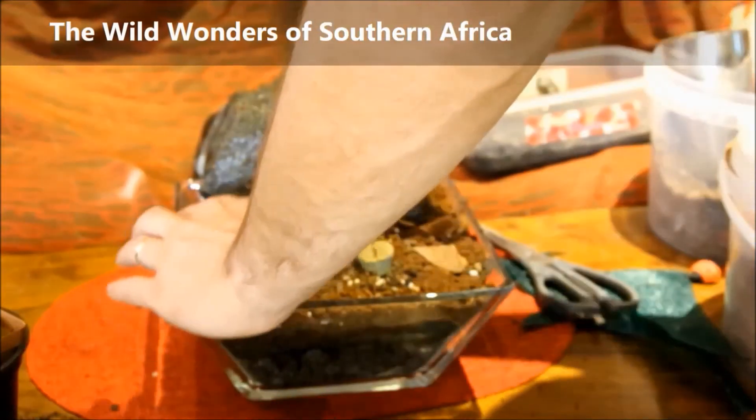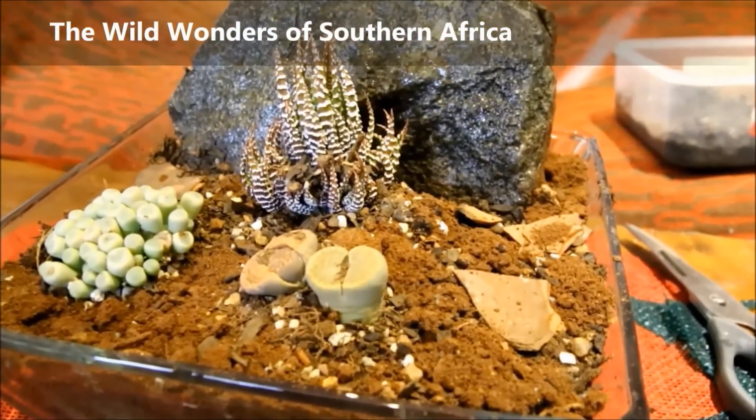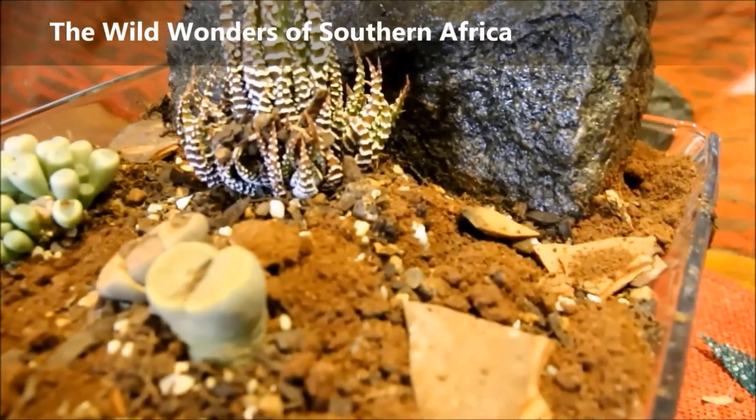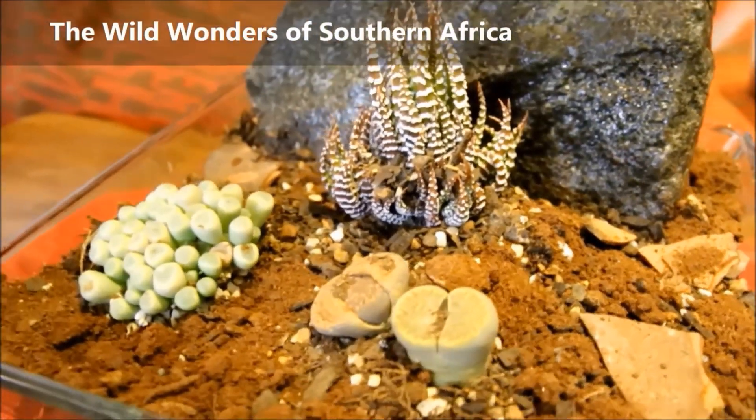And there you have it — this is what my scape looks like. I do think that as the Haworthia grows, it's going to grow against the rock and a little bit more forward, showing those beautiful zebra spikes. And there you can see the drainage line.